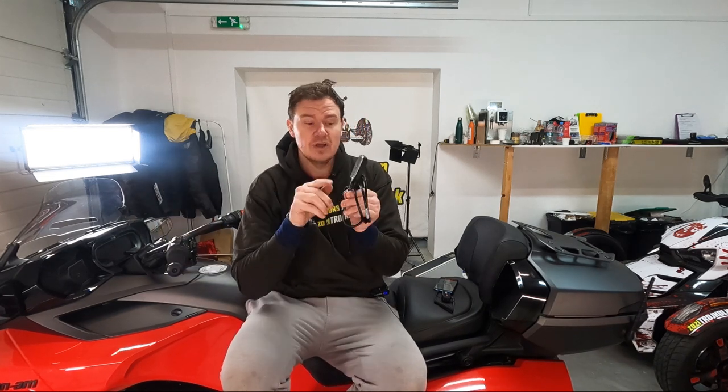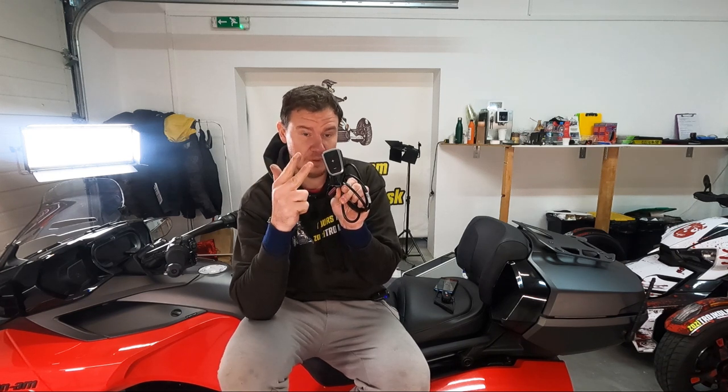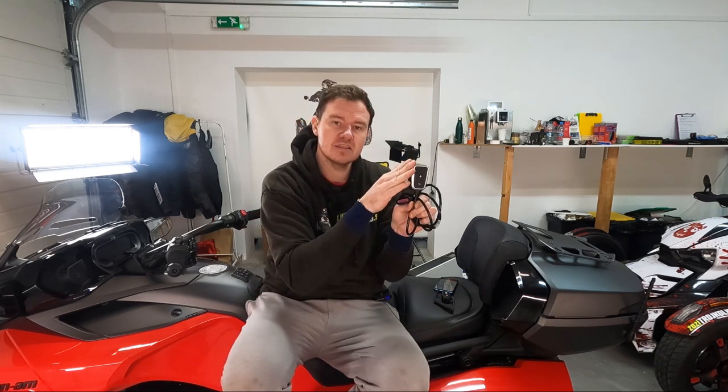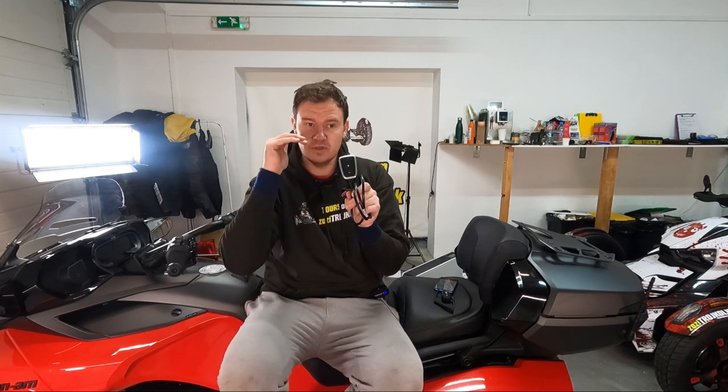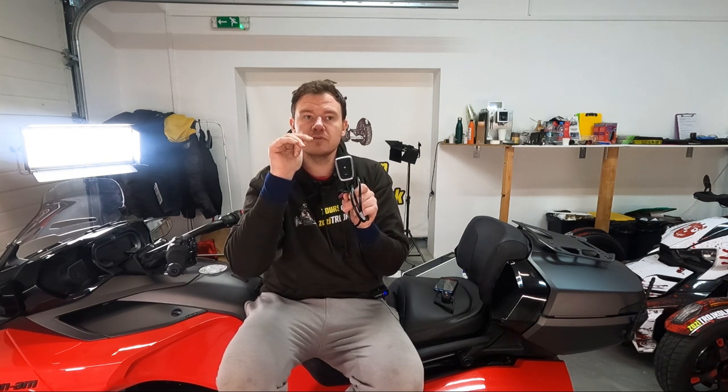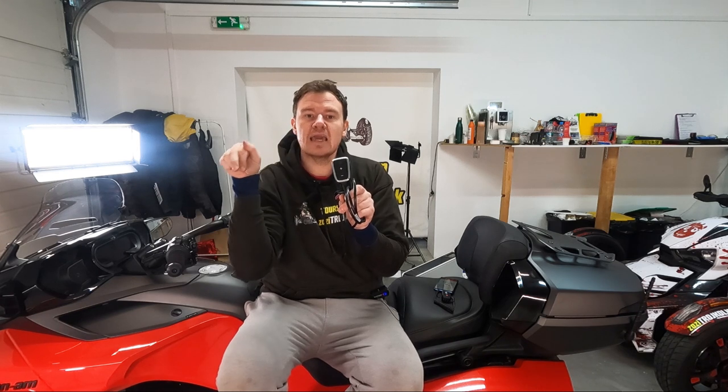Pedal box has three modes: city, sport, and sport plus. It has six sensitivity levels total — minus three up to plus three. If you go to the most aggressive mode — sport plus at plus three — your bike will have almost no restraints. It will behave like you have a 94.99% cable and not an electronic throttle. In other words, yes, your bike will accelerate faster. But no — it will not have better top speed. It has nothing to do with top speed. It will just accelerate faster, and yes, there will be more fun.